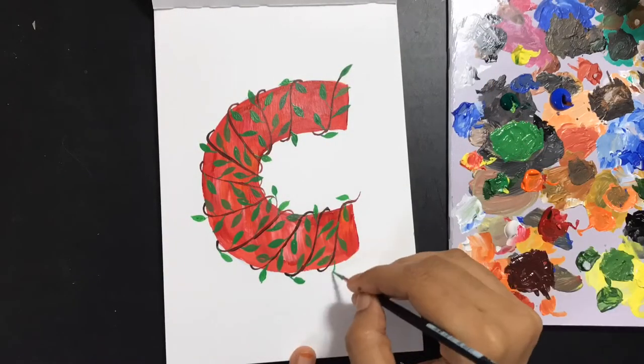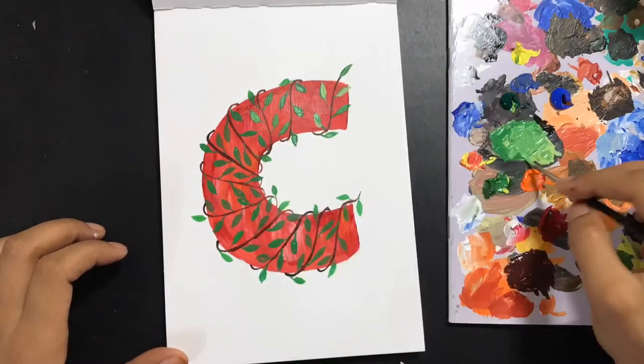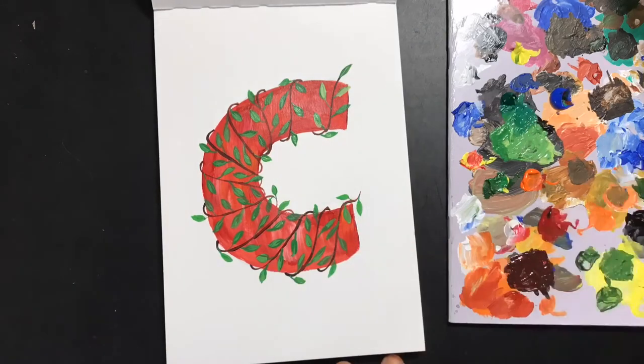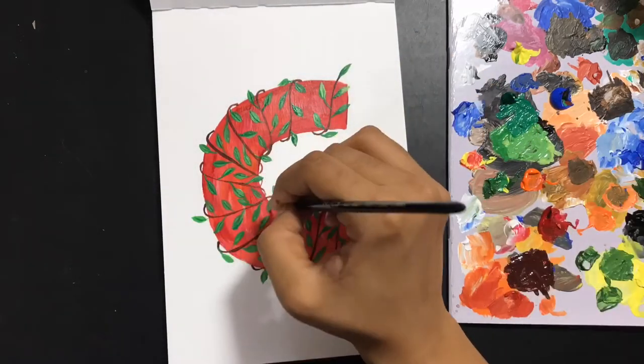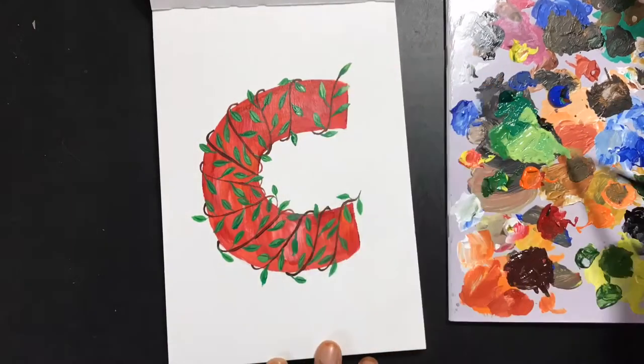Once the base leaves are done, I am now going to mix a little bit of lighter color and add them as patches on top of the earlier one, and this will give it a slightly nicer effect — some depth. Some darker colors here and there to add some effect, and finally some more lighter ones.